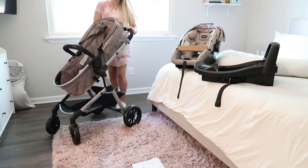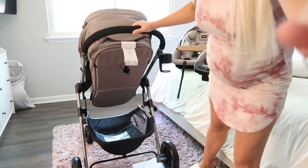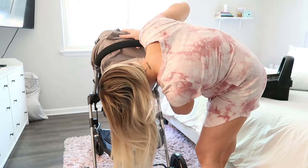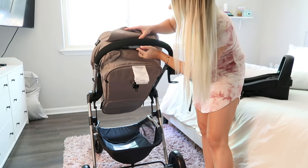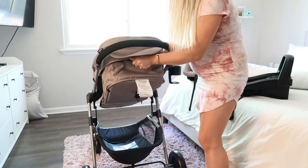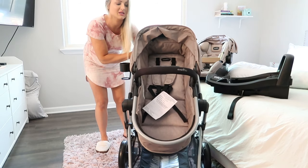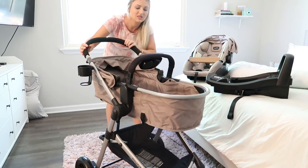Let me show you guys over here. So this little thing — you pull it up, it's a little lever and that's how it goes up or down. You can lean it all the way down like that for when they're really little and sleeping, or you can put it up like that. It's super easy — I literally just set this up in less than 10 minutes by myself.